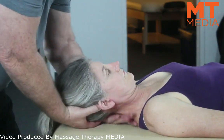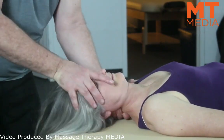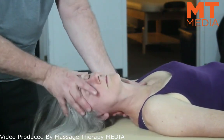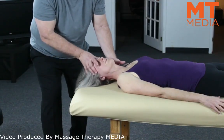Then we get into the rotation. A lot of times we tell you to do the right side first, but whichever side is the easiest, I would recommend doing that first. Working your way from the bottom, inferior to superior.